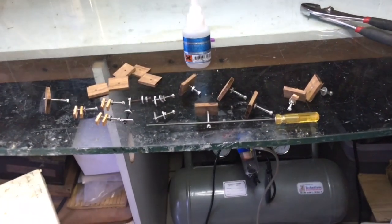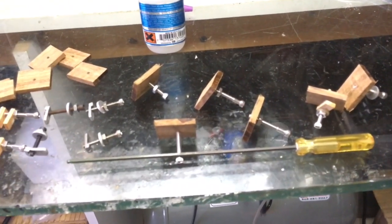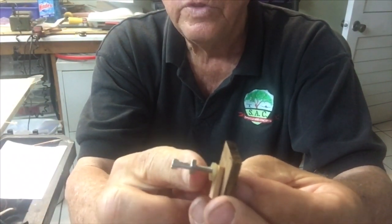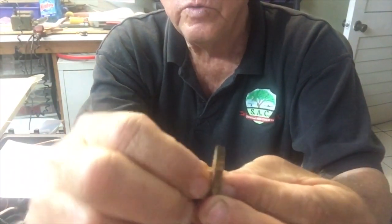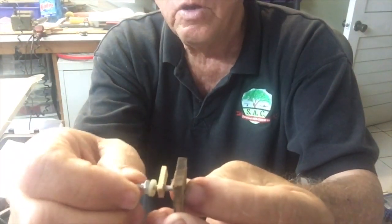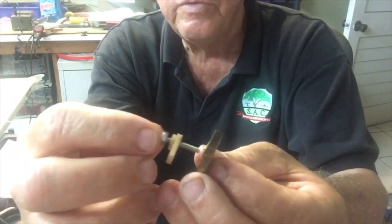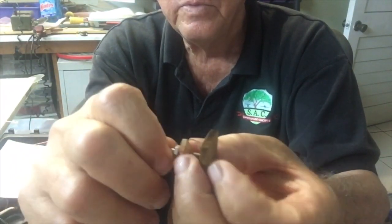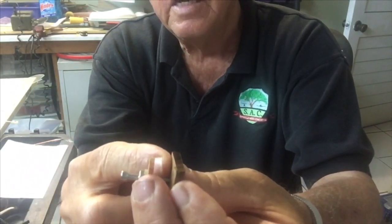These are the clamps that I developed. It's made up of an Allen key or hex head bolt with a nut on it, a regular washer, a wooden washer which becomes the top end of the clamp, and a wooden nut — a nice big wide wooden nut that allows me to push it through the frames, screw on, tighten up, and squeeze the strake against the frame.